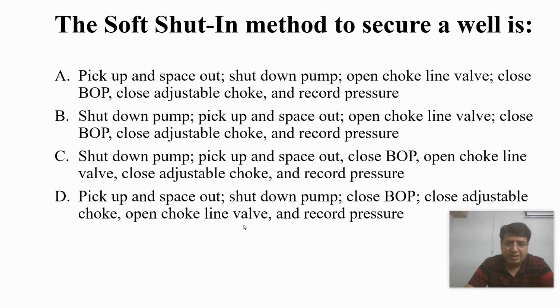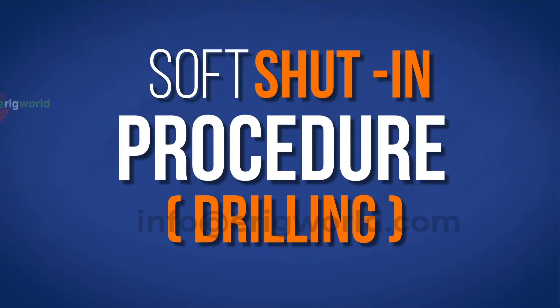Let us check and understand the lineup first — how to line up the system and then how to shut in the well in case you are drilling and there is a kick. The answer is: pick up, space out, stop pump, open HCR, close BOP, and as per company policy close annular or ram, then close the choke and record the operation.